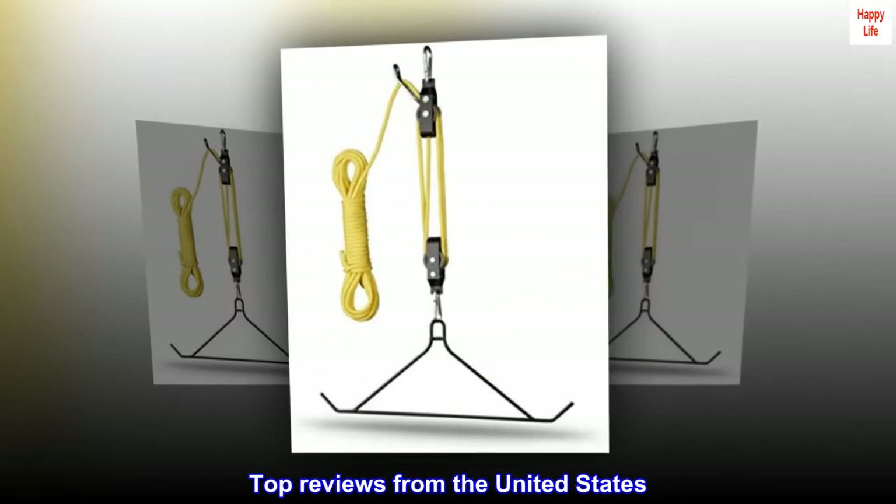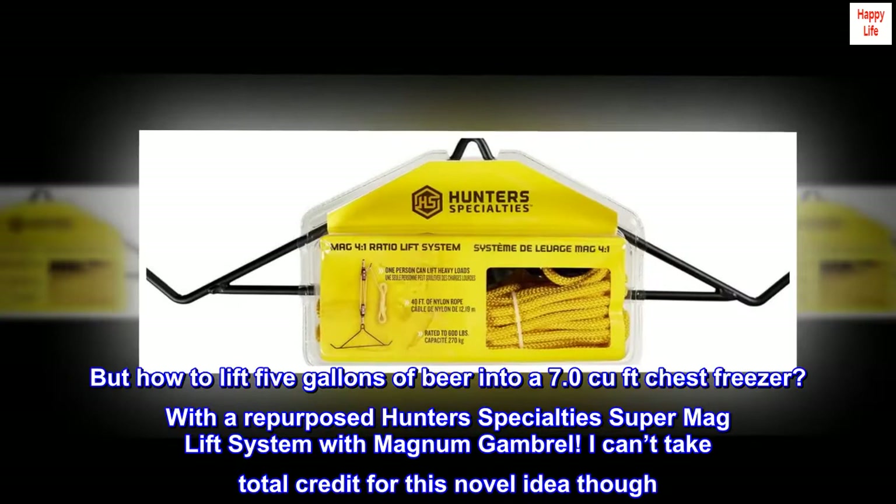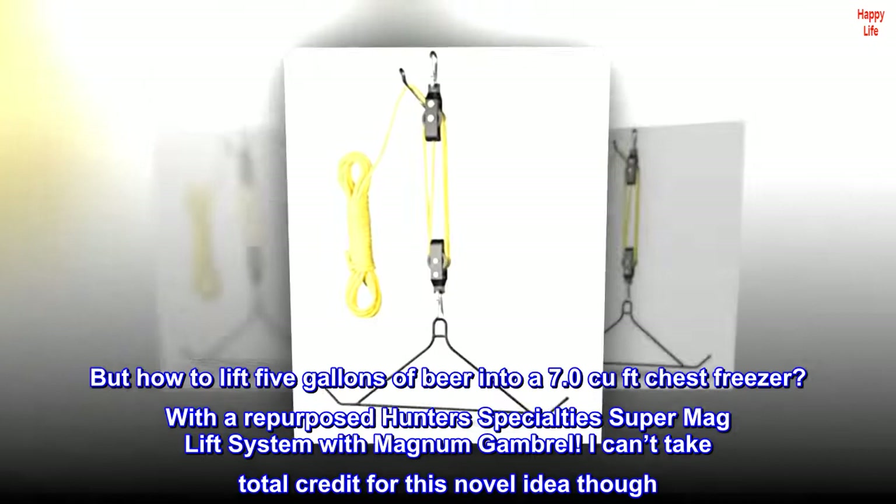Repurposed for home brewing. As an avid home brewer, maintaining fermentation temperature is crucial. But how to lift 5 gallons of beer into a 7.0 cubic feet chest freezer? With a repurposed Hunter's Specialties Super Mag Lift System with Magnum Gambrel.